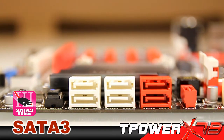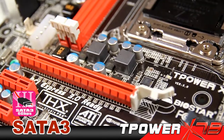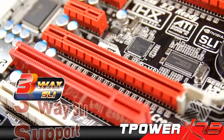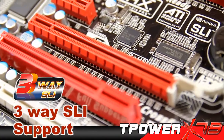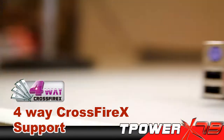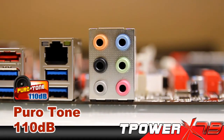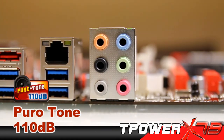It features SATA 3.0 for hard disk storage and the next generation PCI Express 3.0 — that's about 2 times faster compared to the previous standard. For entertainment, it features 3-way SLI and 4-way CrossFire X for graphics. And not to mention the audio — it's with pure tone, multi-channel surround sound that is capable to achieve 110 decibels.